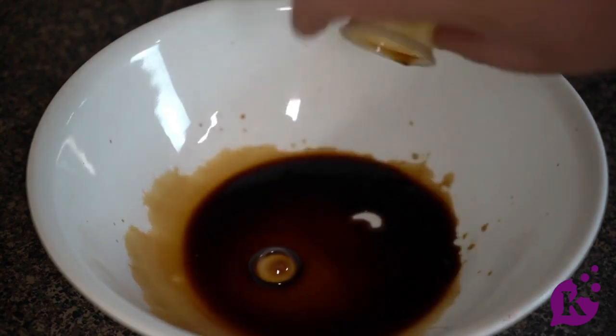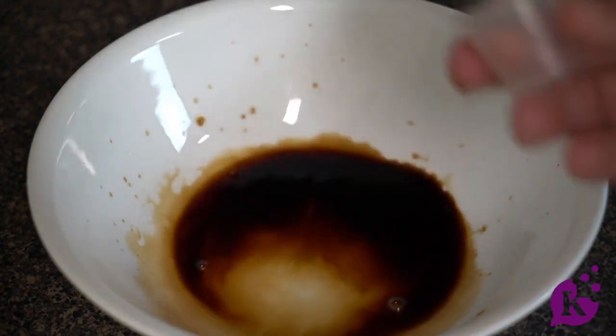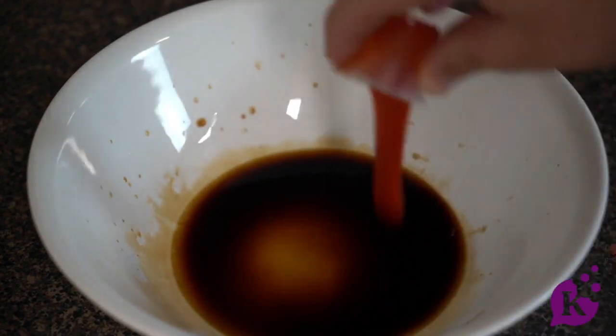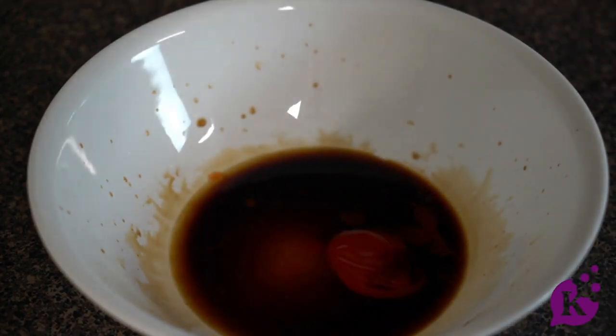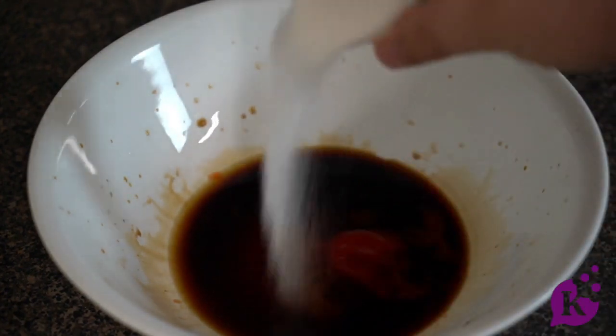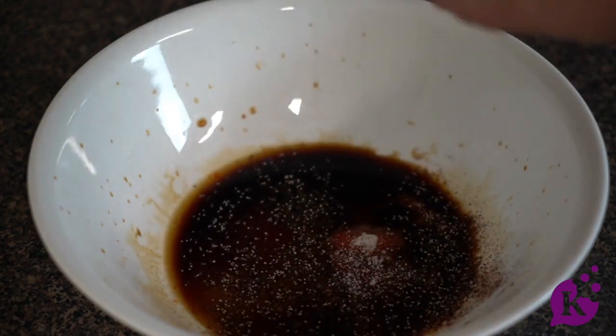While our meat is cooking, let's get ready with the sauce. In a large bowl, add some soy sauce, some white vinegar, about one to two teaspoons of sriracha sauce depending on how spicy you like things, about a teaspoon of white sugar, and then some spices — a teaspoon of salt, a half teaspoon of pepper, and a half teaspoon of chili powder.